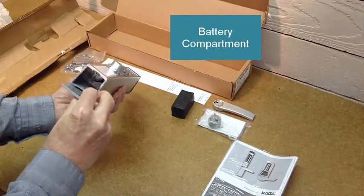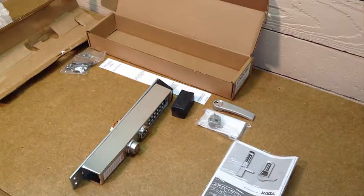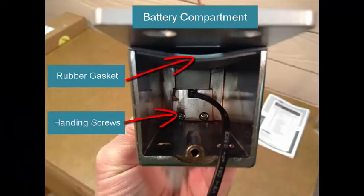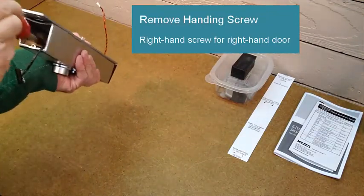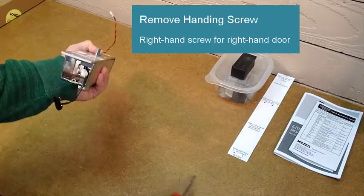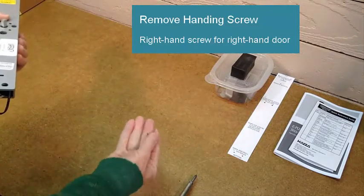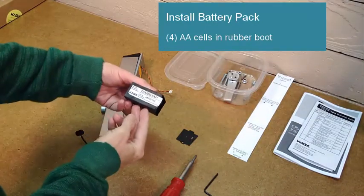This is the battery compartment. You can see a nice rubber gasket at the bottom that really keeps the unit well sealed from the weather. The first step in the installation is to remove the appropriate handing screw — there are two of them. Since this will be installed on a right-hand door, we remove the right-hand screw, which controls the direction the outside lever can turn to open the lock.